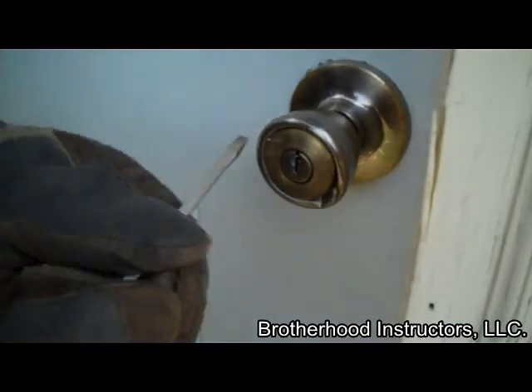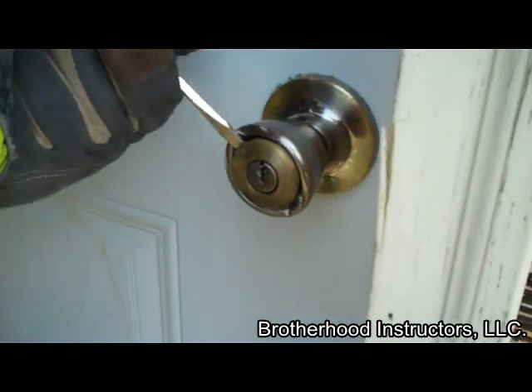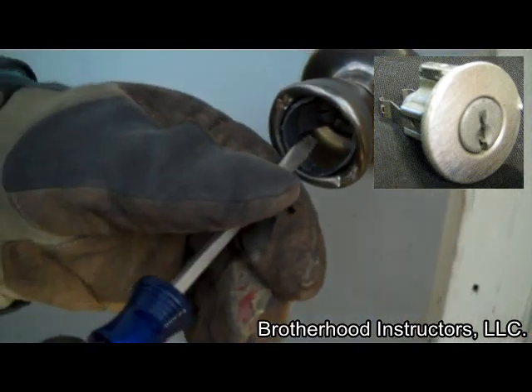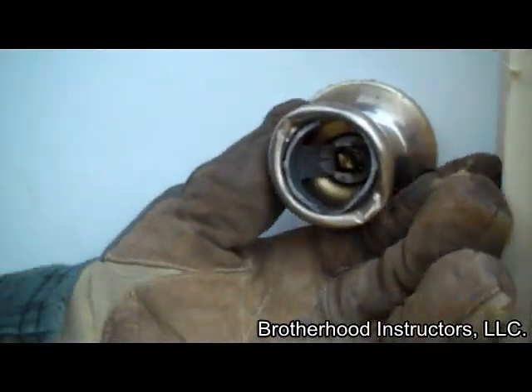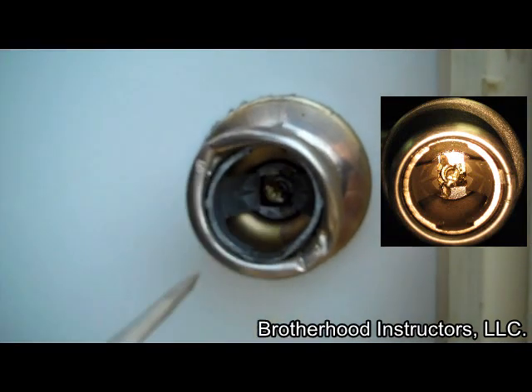On quick-set style key-in-the-knob locks, begin by prying around the face of the cylinder with a flat screwdriver until the cylinder pops loose. The only thing holding the cylinder in place are two spring clips, one on each side. Once the cylinder is removed, turn the stem inside the knob with the flat screwdriver or a pair of pliers to the unlocked position.